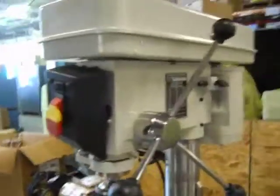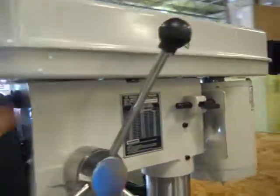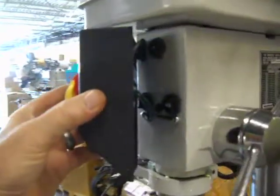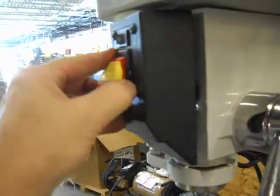Here we have a 13-inch swing drill press, bench top, 16-speed belt drive. It's unused and in great shape. This plastic switch box here — it broke off the tabs right here — but it does power up and it does operate.